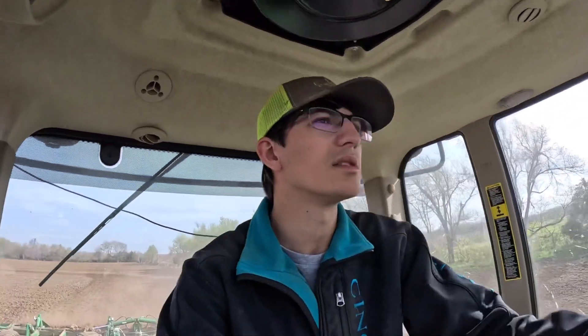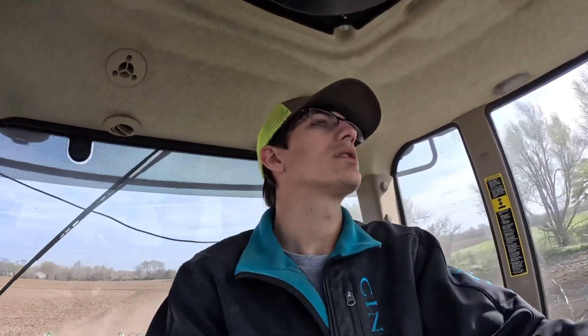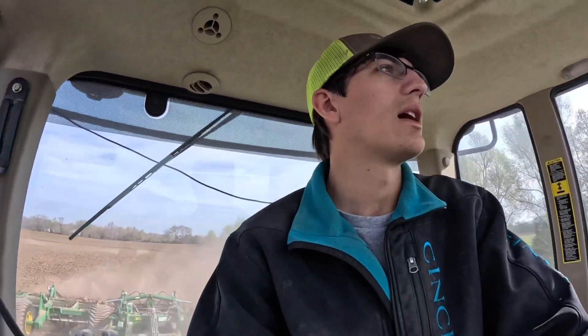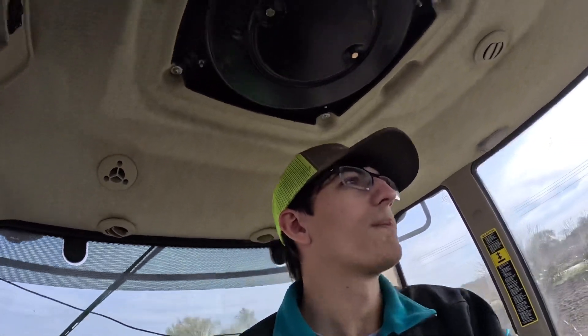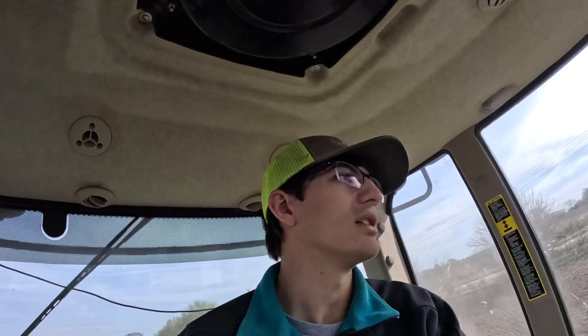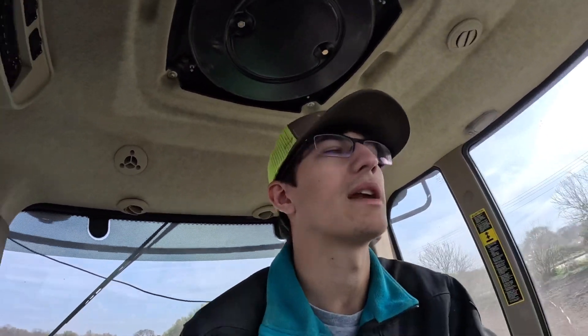We're getting some diesel there and then we're going and getting the DB90, and then we're gonna start planting corn! I'm excited to start planting corn. I'm even more happy to unhook this speed disc and quit pulling it, because I don't really like working ground if there's corn to be planted. We're going to the Rogers Farm to plant corn, and then we go to Shane's Place after Rogers, and then we're going to the farm along Interstate 71 Highway too.